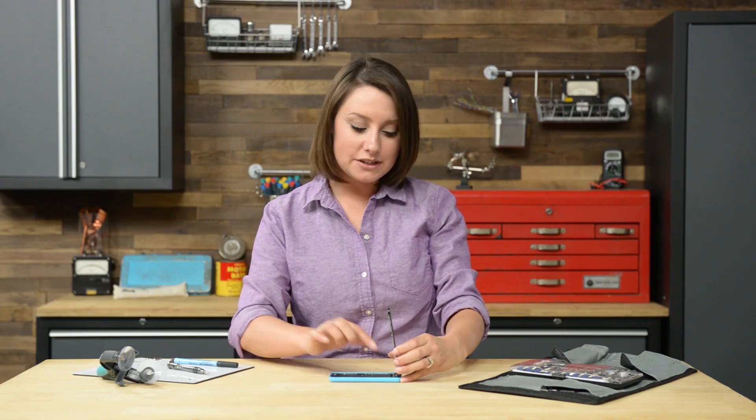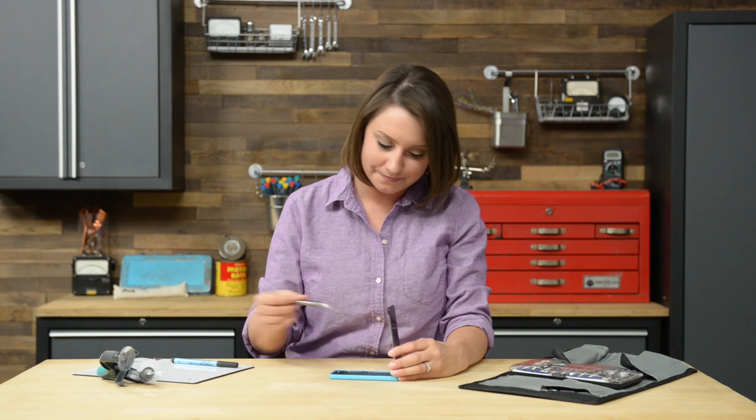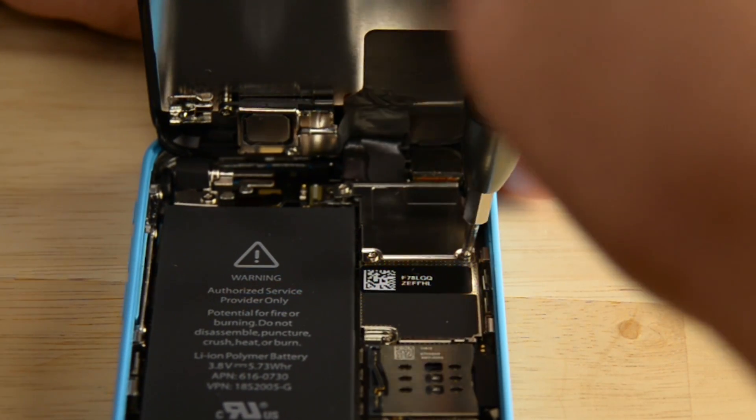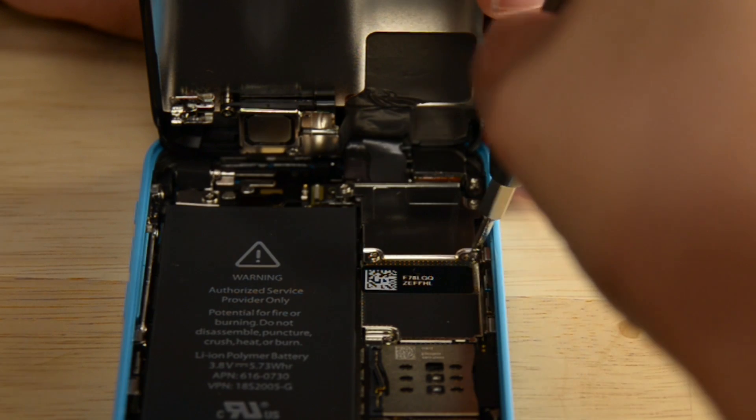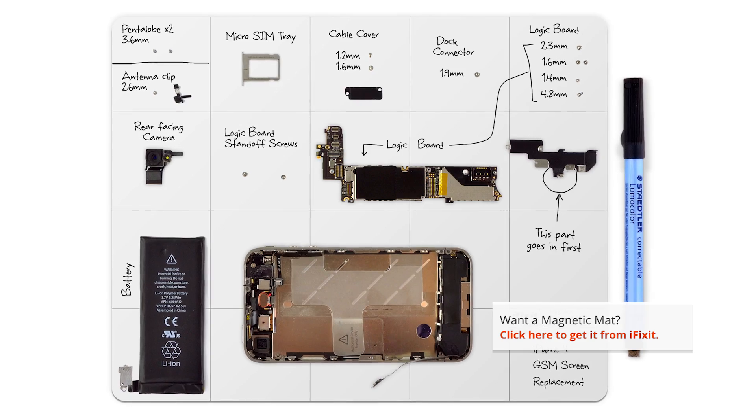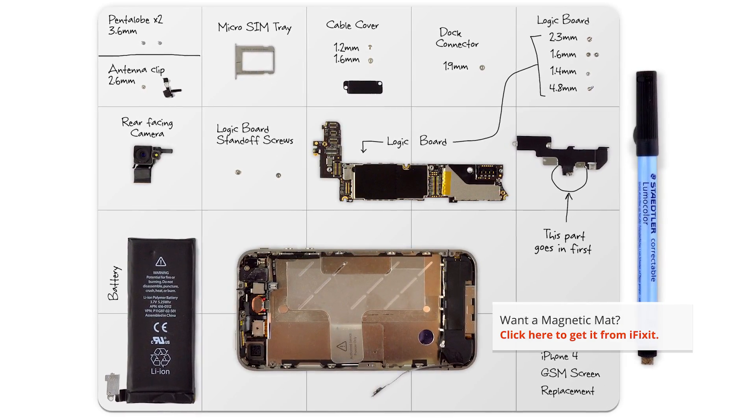The display assembly is still connected to the logic board. To get it completely off, we need to disconnect all the cables, but first we have to remove the cable bracket, which is held in place by four Phillips screws. Make sure you use an organizational tool for keeping track of your screws — they are incredibly small and can vanish easily. I'm using a magnetic mat which holds the screws in place and lets me make notes about where each screw came from.